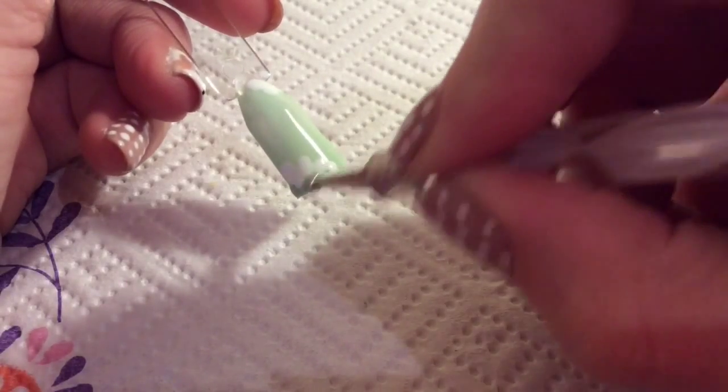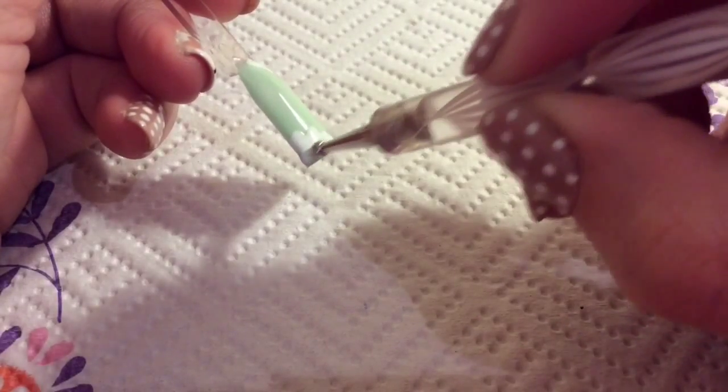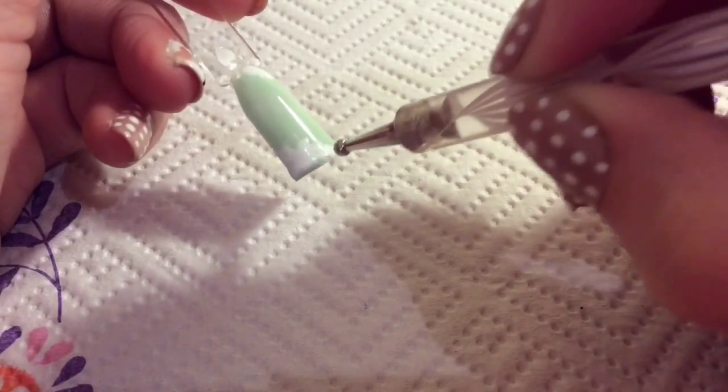I was so pleased when I managed to do this design because it's so cute and it's got such a lovely girly vintage look to it. I think it's fab.